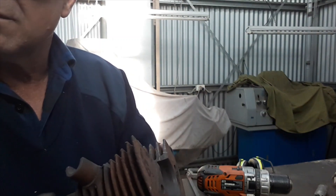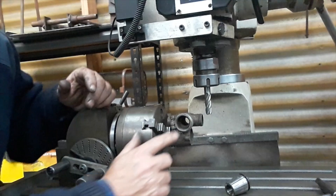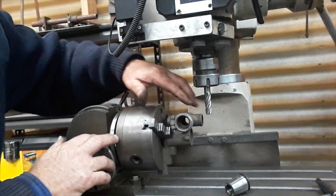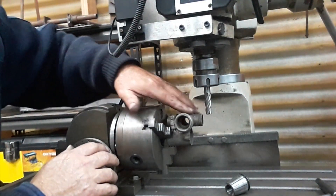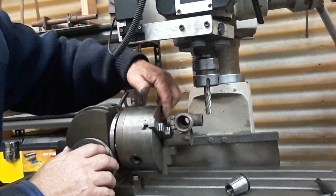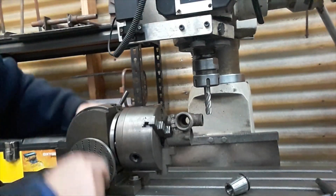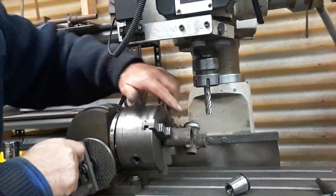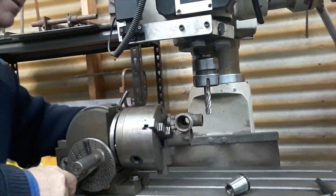I'll clean that up and give it a bead blast. What I've got set up here is a carby - but before you twist off all the threads, this thing is completely stuffed. So I'm going to mill a slot all the way along here so once I put the slide in through there you'll be able to see the needle, slide and all that sort of stuff from the cutaway engine. Then I'm going to rotate it around and machine a bit off the bowl so you'll be able to see the float in there.